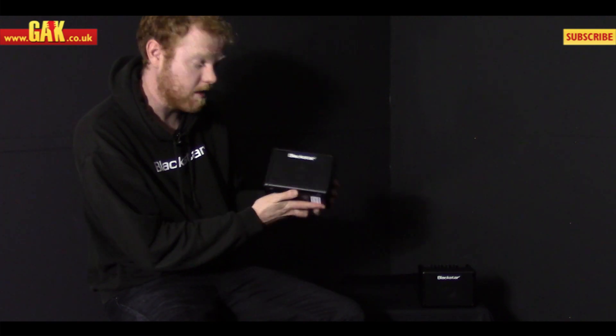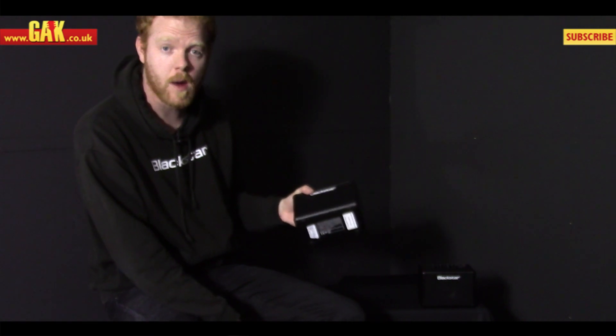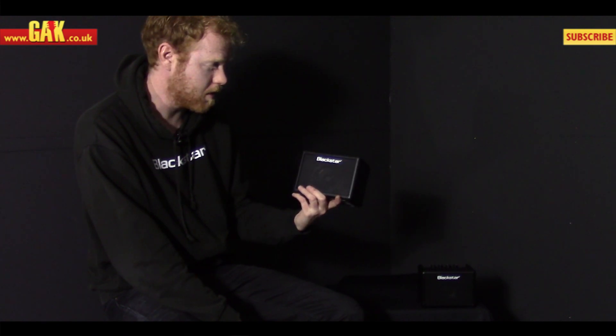These are $19.99 so it gives you a really great little practice tone you can take anywhere with you. And also, if you've got a set of PC speakers that are a little worse for wear, get the Fly pack and you can plug this straight into your PC and play music through it as well.